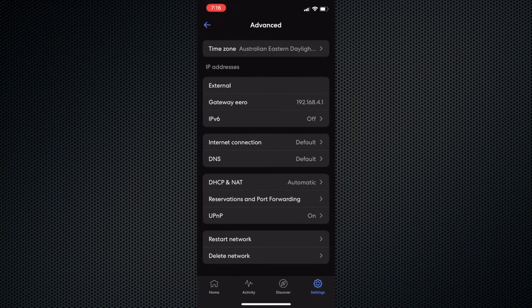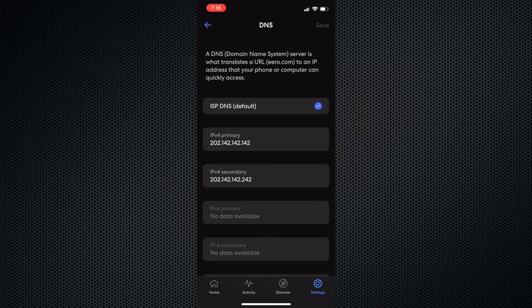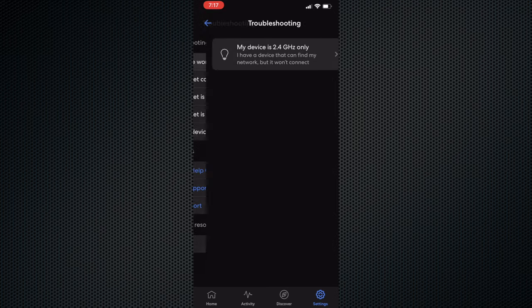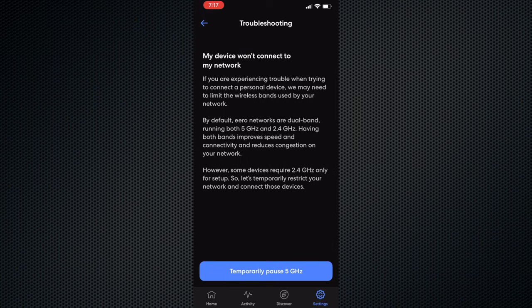Also, advanced users may not like the lack of customization options in the app. For example, you can't have separate names for your 2.4GHz and 5GHz Wi-Fi. IoT devices such as smart bulbs and vacuum cleaners are notorious for their poor support of 5GHz Wi-Fi. Recently they introduced a feature in the app where you can disable the 5GHz for 15 minutes, but it's hidden in the troubleshooting menu.